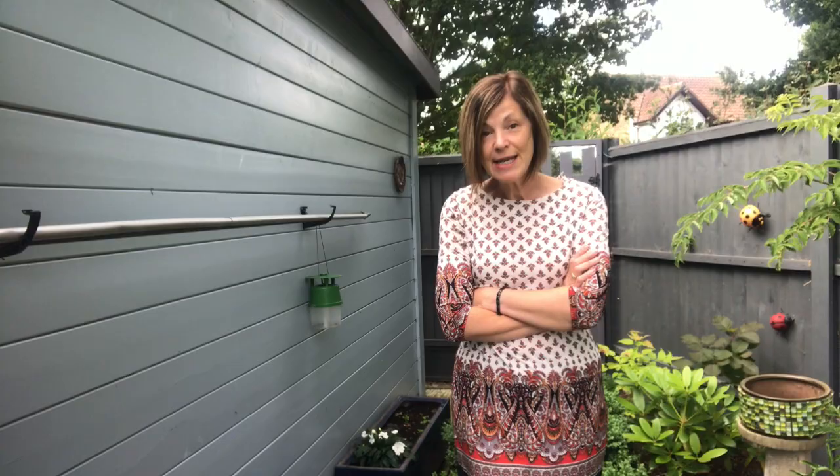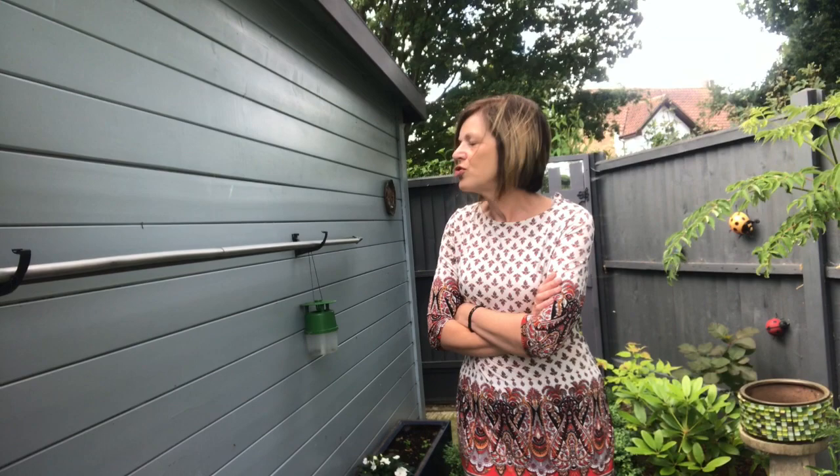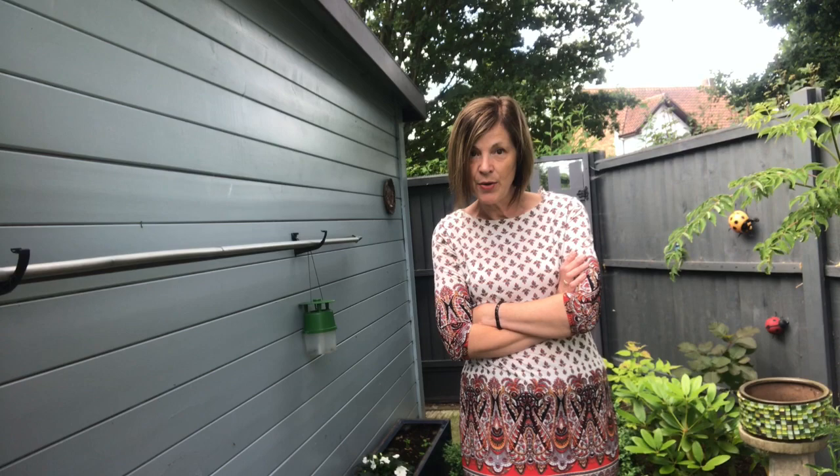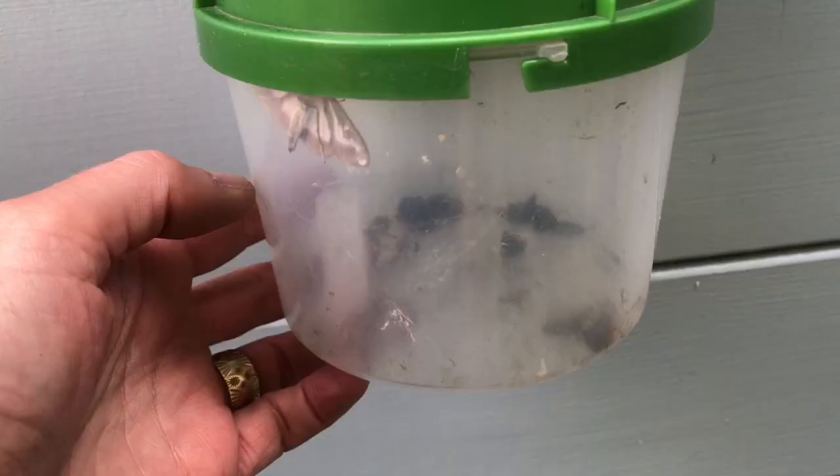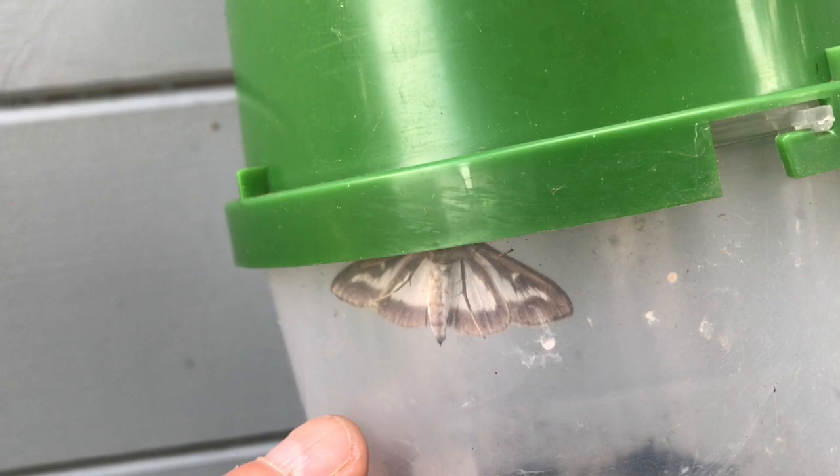What happened was, as I was doing my evening tour of the estate as I do at the end of the day, I always check the box tree moth trap and there had always been nothing in it — until two nights ago. I looked in and there were about three or four moths in there. Look, there's one in there now. He's just recently caught because he's still alive. That's what they look like — that's a really good shot of one that's just been caught.